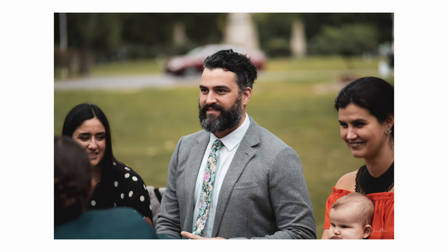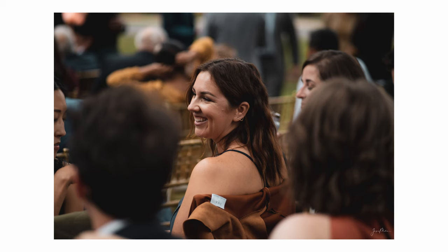What Viltrox did with their lenses for the X mount is amazing — they did an incredible job. If you've never used a Fuji lens, you wouldn't be able to tell the difference, and even if you have, sometimes it's very hard to tell. Yes, there are some hints like minimal focus distance and chromatic aberration, but if you don't pixel-peep, you would not be able to tell what lens you're shooting with.